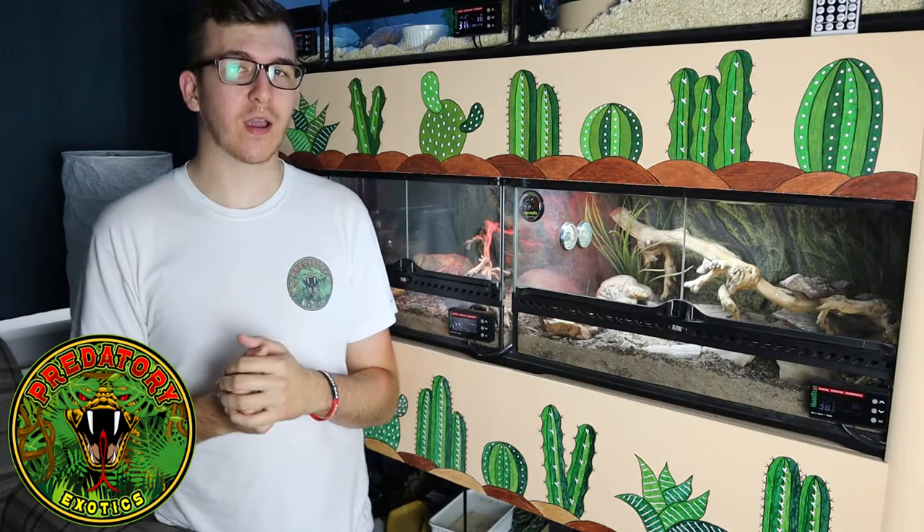The Latin name for this species is Chalcides sepsoides. They're a species of almost legless lizards — they have very tiny limbs. This is because they're actually a fossorial species, meaning they spend most of their time underground.